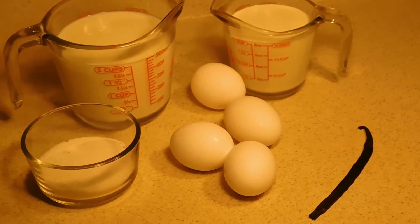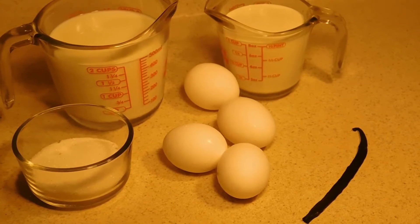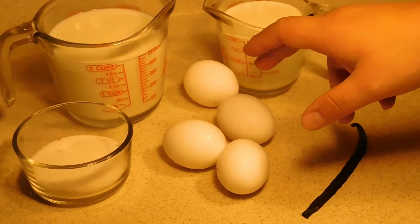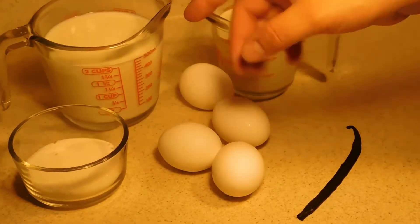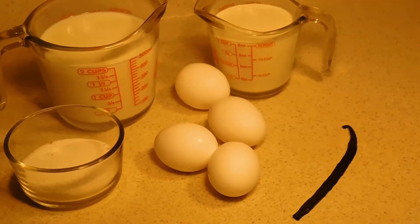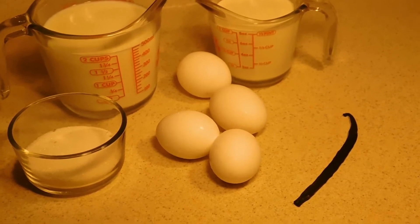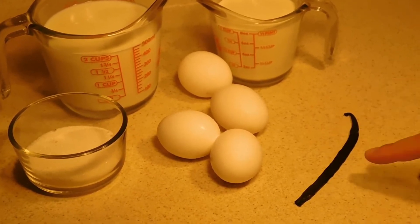Alright y'all, today I'm going to be showing you how to make some vanilla bean eggnog. For this we have four eggs, some milk, some heavy whipping cream, some vanilla sugar — if you don't have vanilla sugar, don't worry, you can use regular sugar as well — and then we have a vanilla bean.